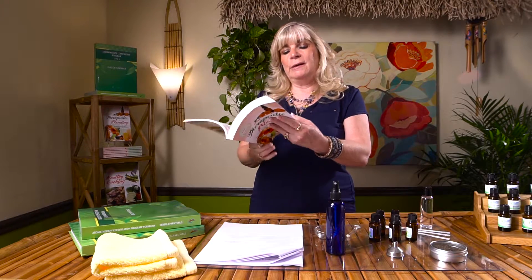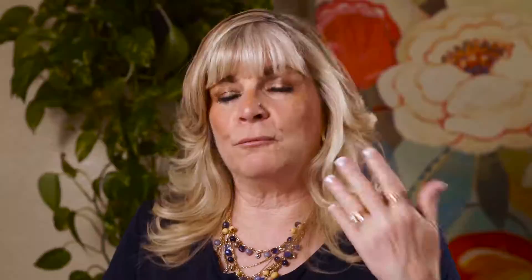First we want to make sure we have all of our supplies. Now this particular recipe you can use any of the oils that you choose. I'm going to be looking at the Therapeutic Blending with Essential Oil book, looking up cellulite, water retention and swelling, and what will help with the circulatory system. When I look here I see that there are a lot of different oils, so we have a lot of choices.